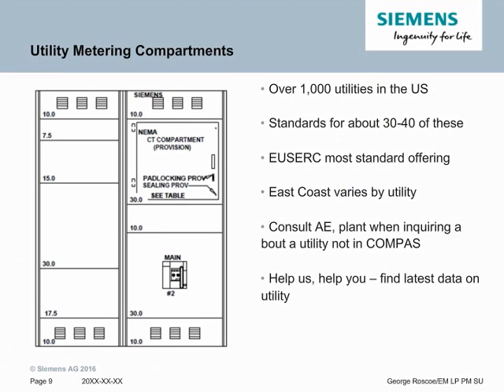Help us help you: if you don't see your utility in the Compass selections, one of two things could have happened. One is the utility was bought out and we have the old name — letting us know that, your application engineer as well as the Compass team can update the name in Compass. Also, if it's not in there, this will be a good flag for us to figure out the actual data. This is an area where we can use your help. If you can find out data about the utility — whether it's hot or cold sequence and the key dimensions required inside that compartment — that will help us better design it and guarantee that we meet our deadlines and give you the product your customer expects.